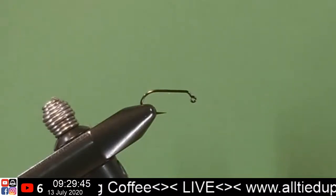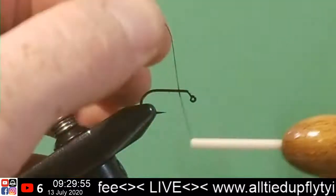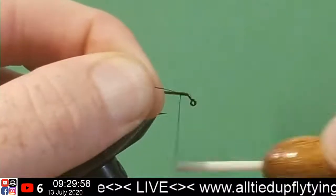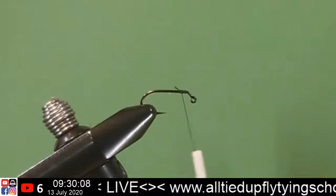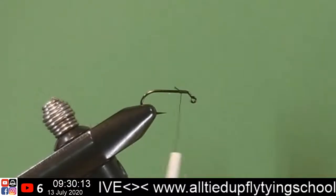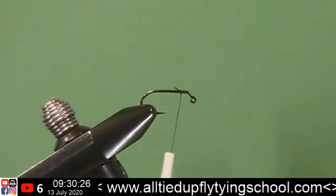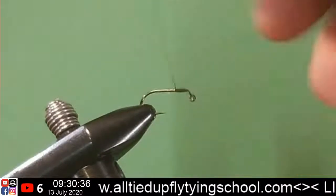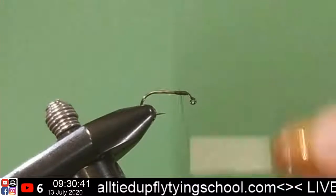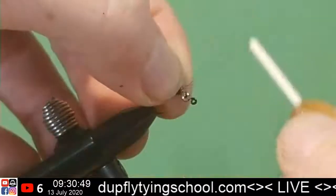These are something you could pretty much tie with very easily sourced materials — you could easily make a variation of this. You could swap out a lot of different material. Instead of the flat French braid, I'm sure we could get away with just using flash — just tie it in back there, wrap it around the dumbbell eye. Speaking of eyes, I've got to put that on. I'm going to build this up just a little bit where I'm going to put my eyes, and that increases the diameter of the shank of the hook.